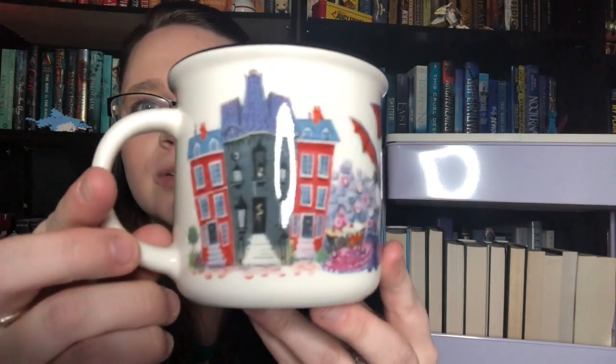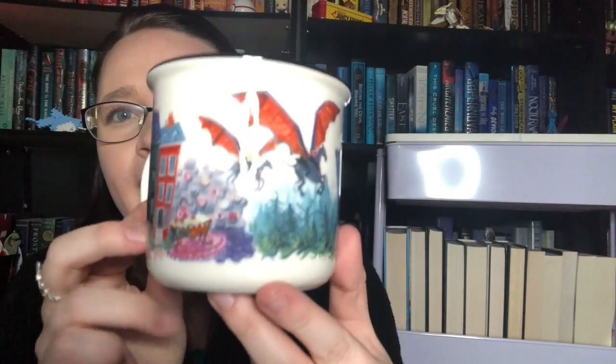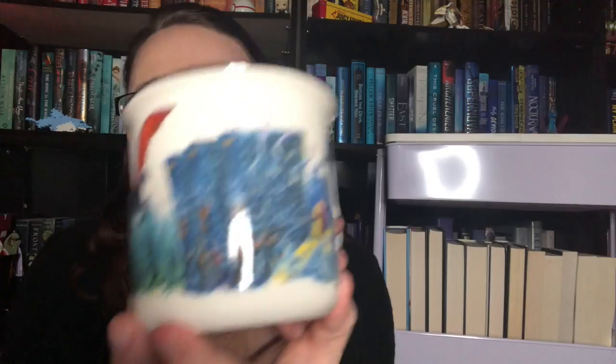Alright, and now I'm seeing a bunch of boxes. So, we have a nice little Owl Crate box here, which I actually think I know what this is. I think this was what was spoiled and is our next Harry Potter mug. So, nice and bubble wrapped. I have yet to be spoiled for what this looks like, so I'm super pumped. And it's just as gorgeous.